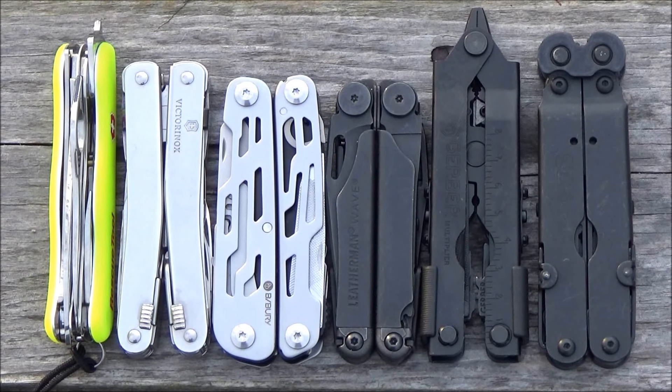Here is a size comparison. From the left, we have the Victorinox Rescue Tool, the Swiss Tool Spirit X, the Bybury, the Leatherman Wave, a Gerber MP600, and the Sog Power Lock. So as you can see, it's a little bit more bulky than the Leatherman Wave, but it is certainly not the largest multi-tool out there.